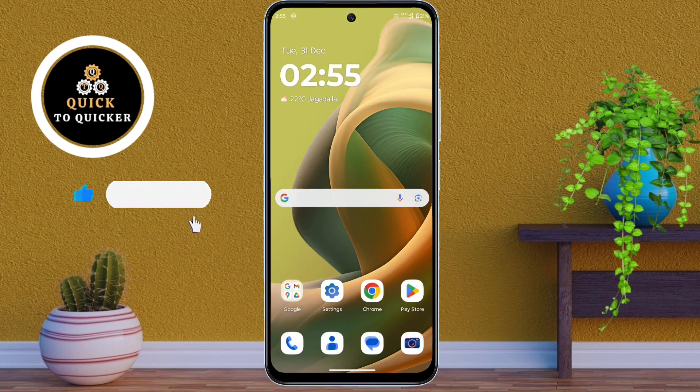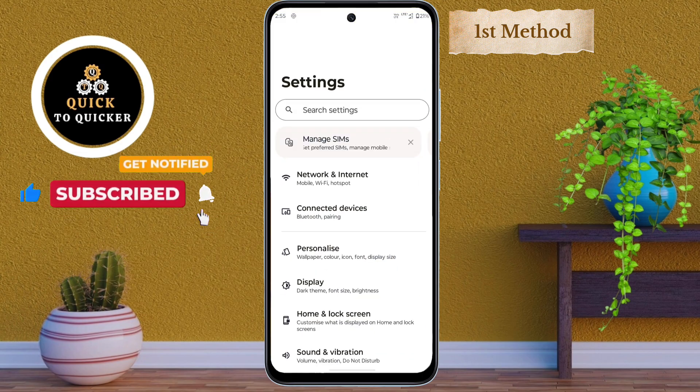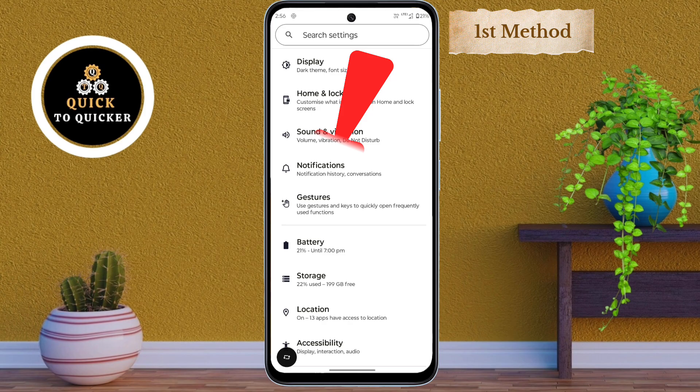So let's try the first method. First of all, open Settings. After that, just scroll down, then click on Gestures.